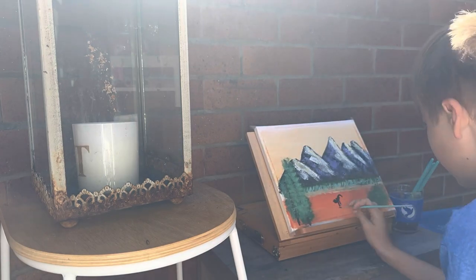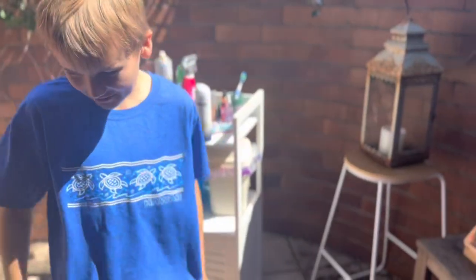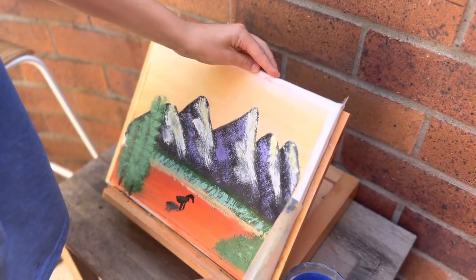I'm going to put a cup of light on the bottom here. Thank you.